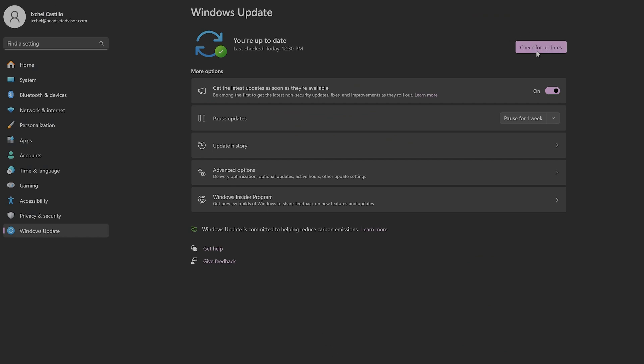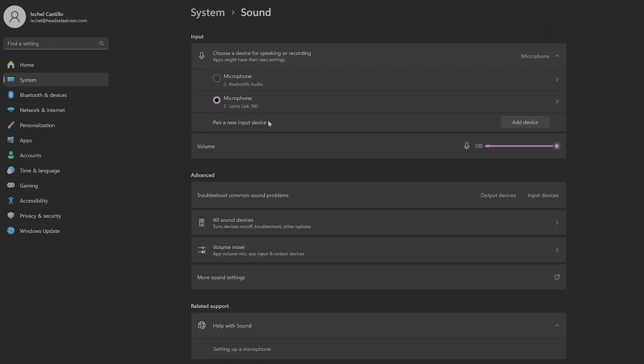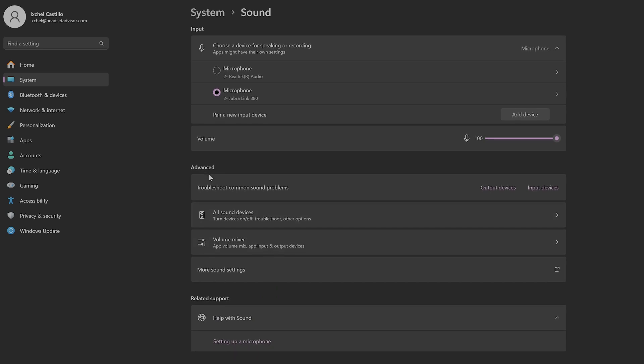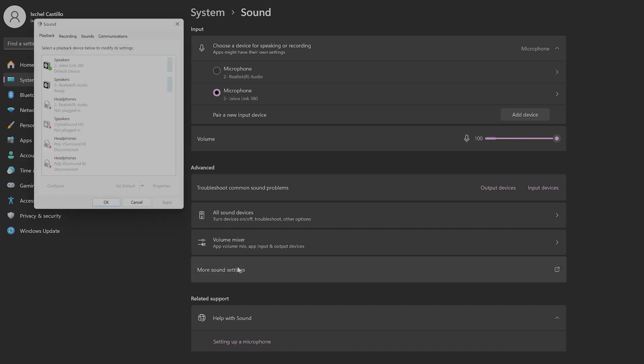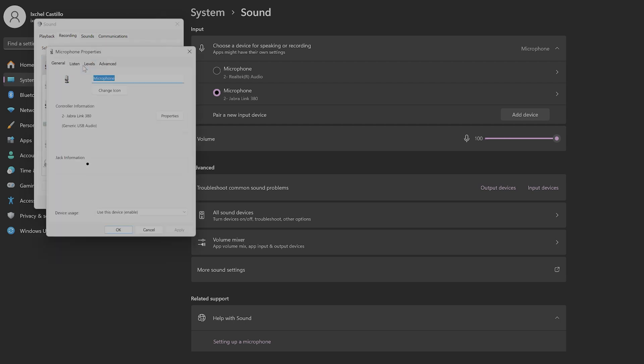If your microphone still isn't working, go back to your computer sound settings, find your microphone listed there, and scroll down to the advanced options. Click the button for More Sound Settings — this will pop up a small dialog box. Click on the Jabra Link 380, then click the Recording tab. You'll see a speaker icon — make sure it does not have a red X through it. You may need to click it once or twice to recycle it so you know it's not muted. Also make sure the volume bar isn't all the way down to zero, and set it up to 100%.